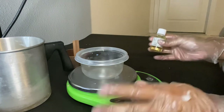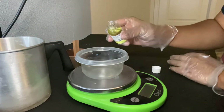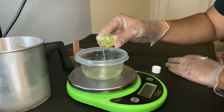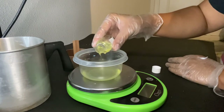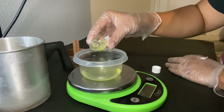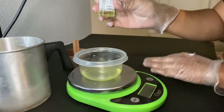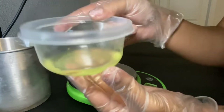We need 22.67 grams of fragrance oil at 10%. I use a spatula to pour more accurately. We pour slowly: that's 18, 20, 21 — we're there. We close that container up and set our fragrance oil aside, ready to go.